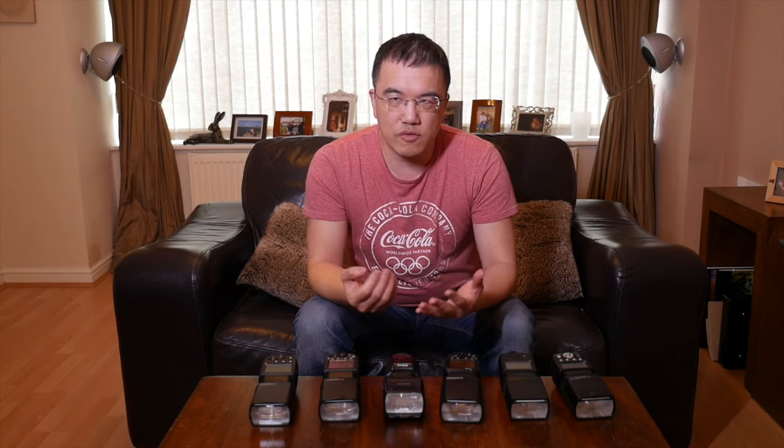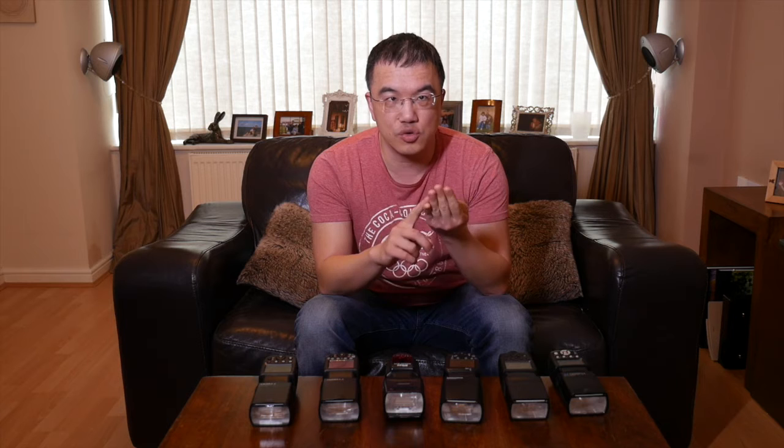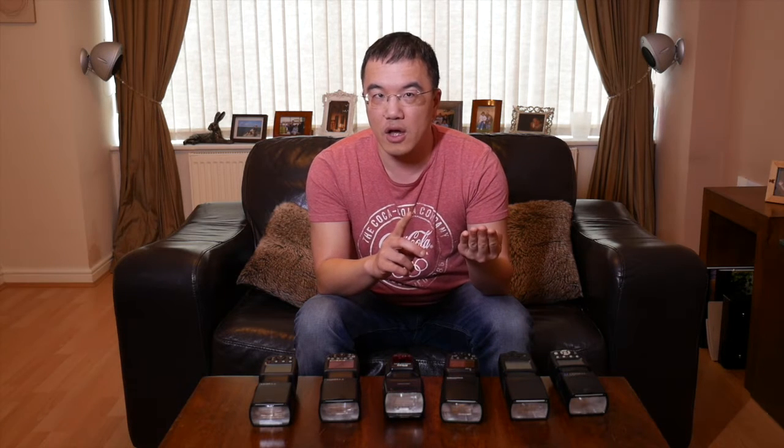When you buy a manual flash, you have to tell the flash how much light to put out. So for example, if I put this on top of the camera and I'm shooting in manual, I have to set the shutter speed, the aperture, the ISO, and then choose how much flash to put out. You usually do that in fractions — one eighth, a quarter, a half — the higher the number, the more power, so half power is more powerful than an eighth.